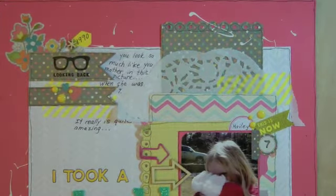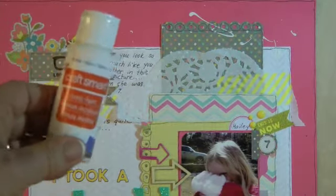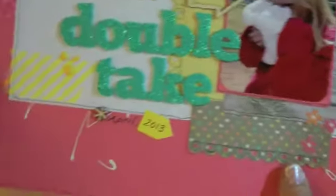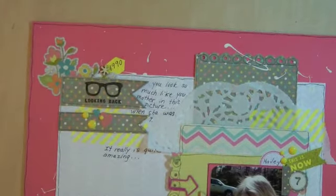I did some splattering — the paint was kind of thick so it was more like lines of paint rather than dots. I just used acrylic paint right out of the bottle, but I kind of like that effect. You can see it down here, and a lot of it's covered up, but I like the way it looks.